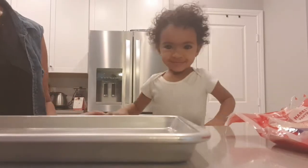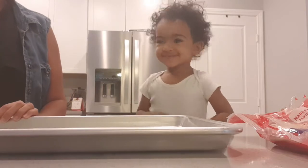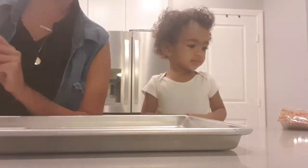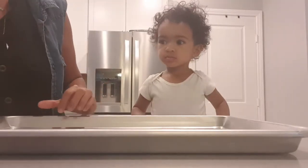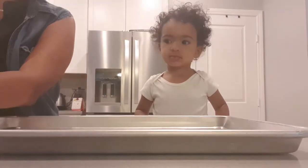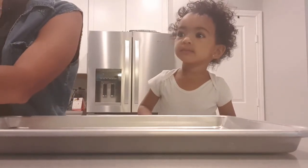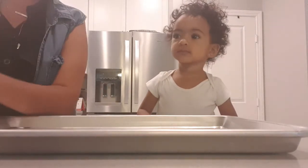Say hi. We've been gone for a while, but we are back. Today we are going to make mini pizzas! We have an audience today.